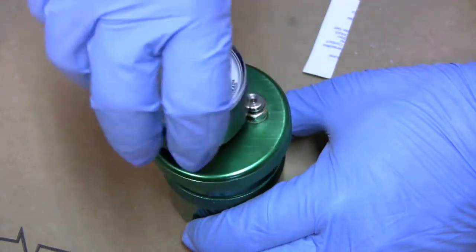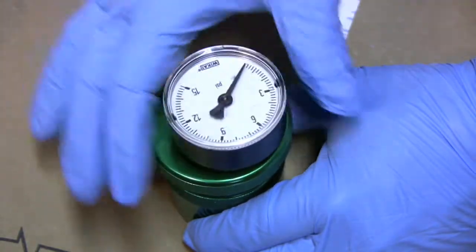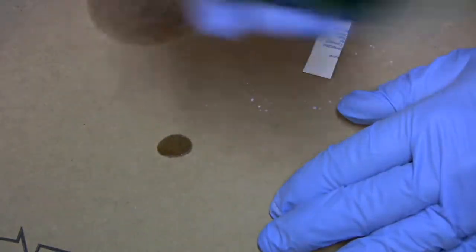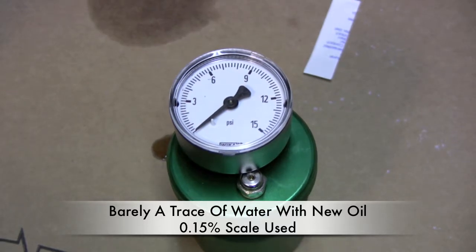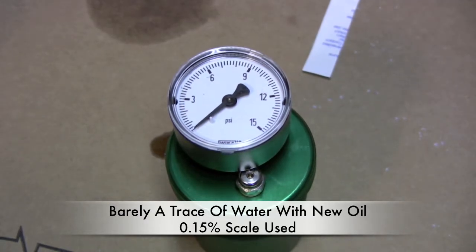I'm going to screw the lid on, pick it up, shake it, and then put it back down. We've let this run for a little bit and as you can see this has practically no water in it. This was brand new vegetable oil that I used so I'm not surprised. The needle is just barely coming up off of its mark — so this is a sample of new oil, no water.